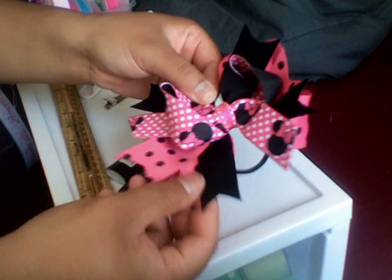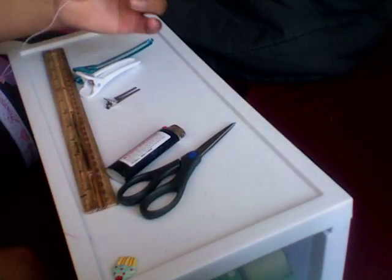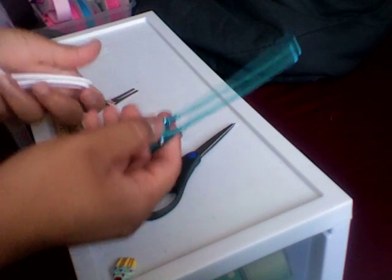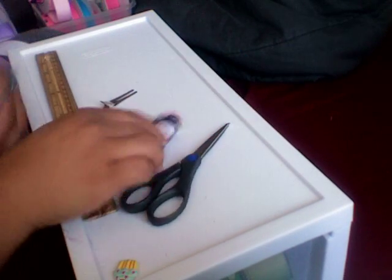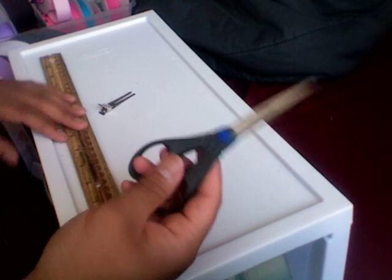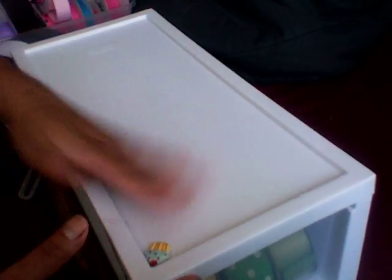Let's get started. You need a needle and thread. You need some salon clips — you can find these at Sally's, they're not very expensive. You'll also need a lighter, good scissors (not cheap scissors), your alligator clip that you put your bows on, a ruler to measure your stuff, and a glue gun — mine's plugged in behind me.